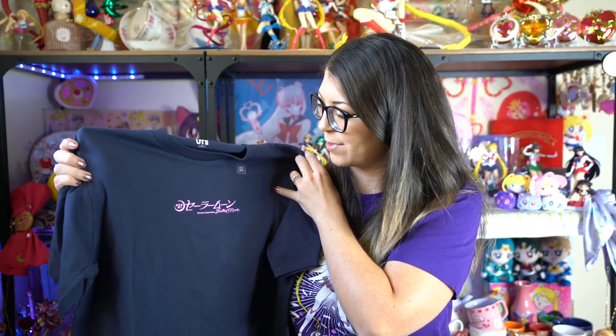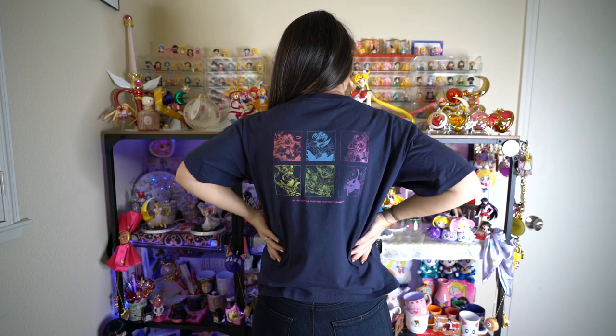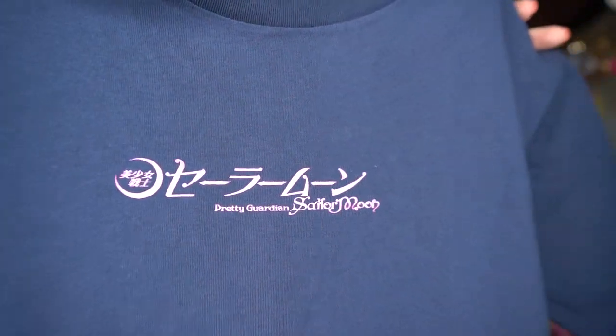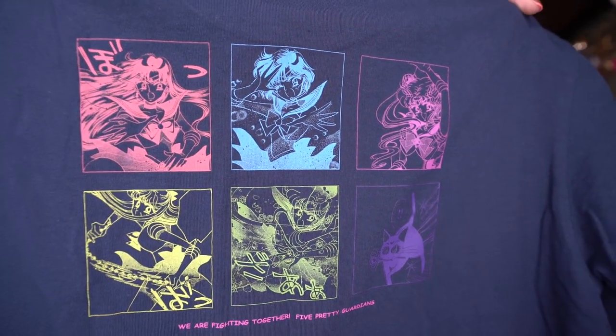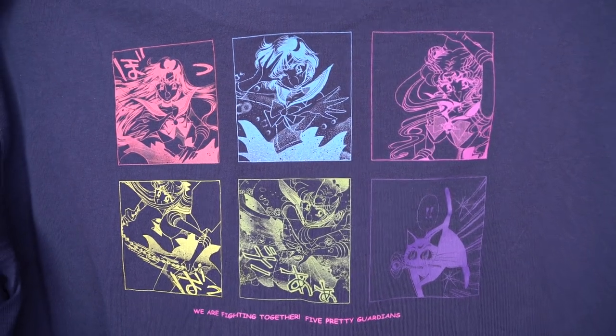This next one is the first navy blue colored shirt. On the front it says Seira Moon in Katakana and Pretty Guardian Sailor Moon underneath that. On the back there's a color print showing each of the Inner Sailor Senshi along with Luna, and it says 'We are fighting together, five pretty guardians.' Each of the Senshi is in their respective color, each in their own single square.